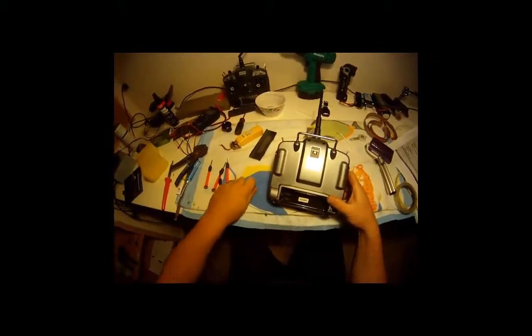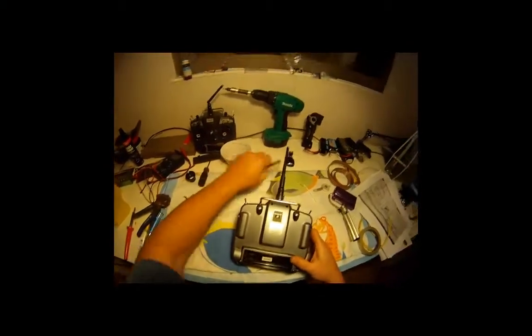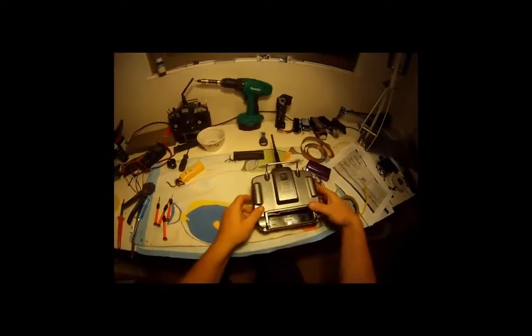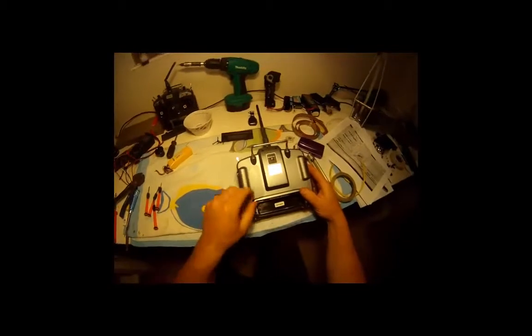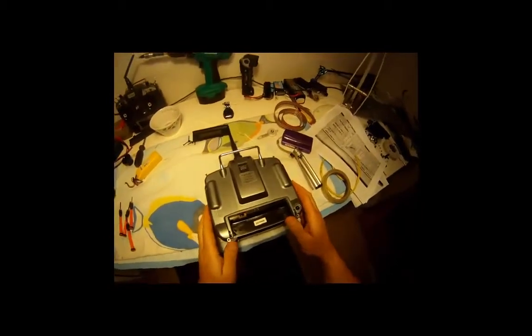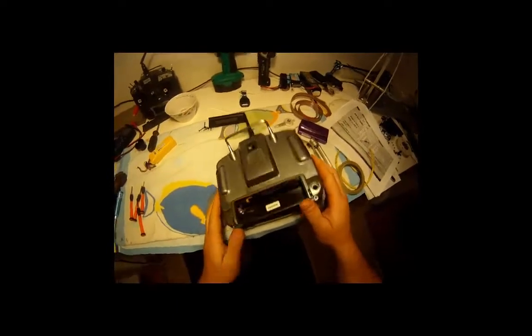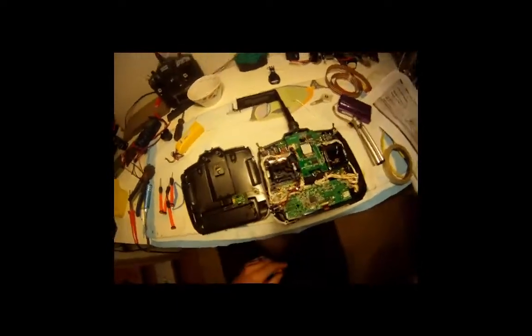Get your screws and put them aside so they don't fall on the floor. This has got a battery cable lead here that's going to fall out of the way, so we'll just carefully lay it back like so and lift it carefully, roll it to the side and down.